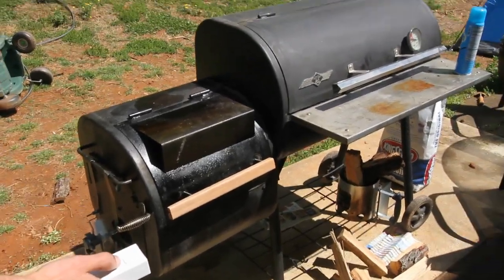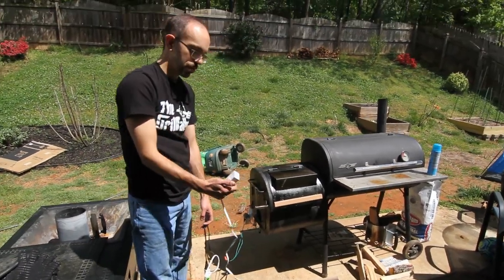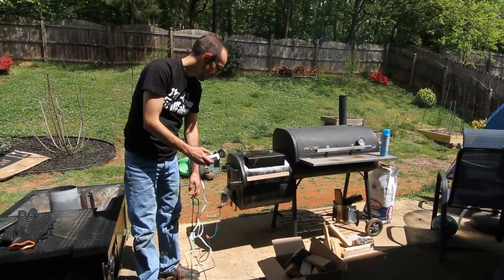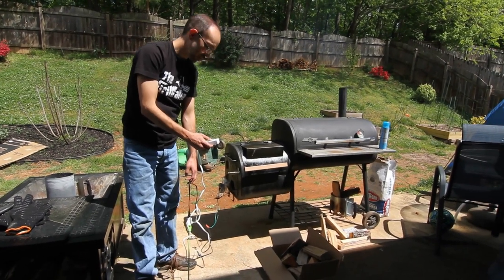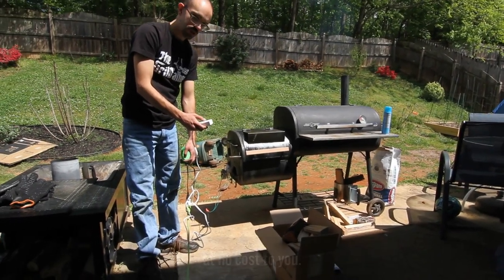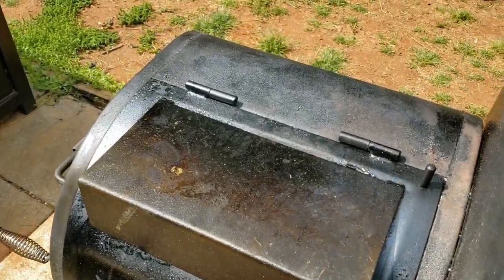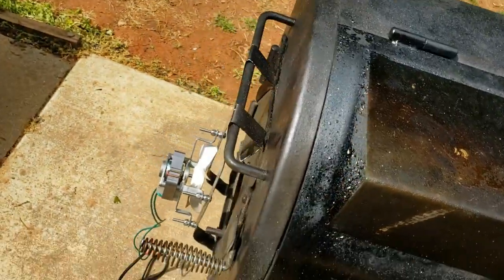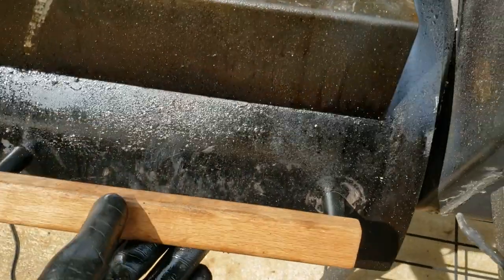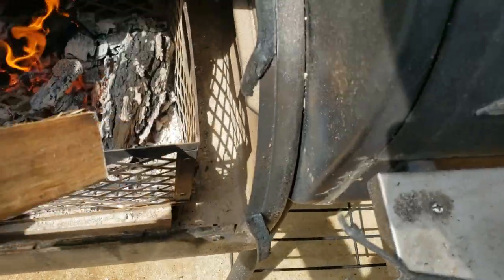I'm going to put a few Amazon affiliate links in the description if you want to make your own. If you use those links they might help me out — it's up to you. When things get going, I don't usually use the fan very much. I mainly use it when I add more wood — I throw it on there.